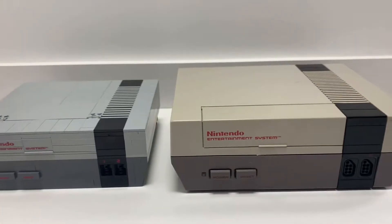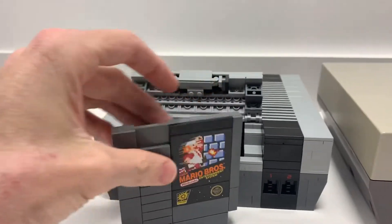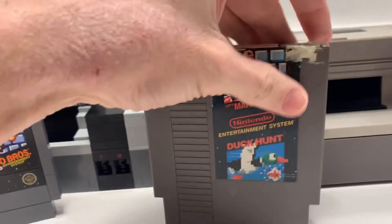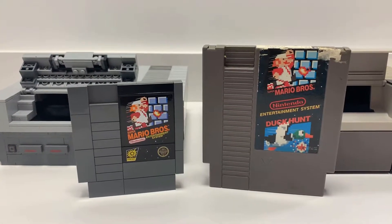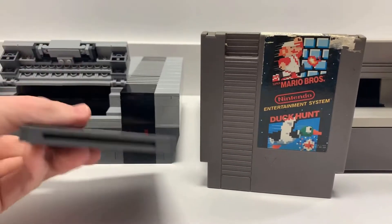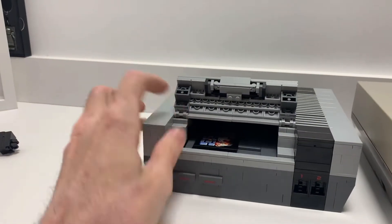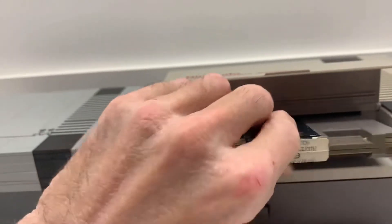The games are inside here. I will say the LEGO set game cartridge comes out a lot easier than the real game — you really have to pull on that one. The real game cartridge is a lot bigger obviously, but pretty similar in shape and design. I think LEGO did a great job. It loads and goes in much easier in the LEGO set than in the actual Nintendo system.